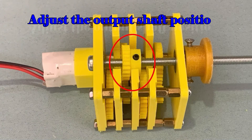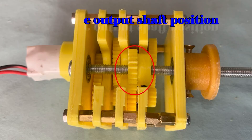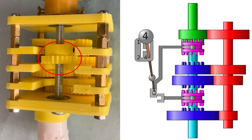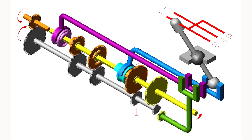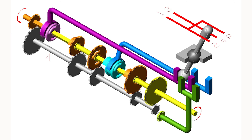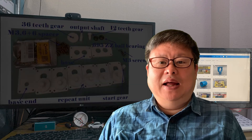We only need to move the output shaft position, then the gearbox will work very well. It works like a manual clutch transmission. If we can change the output shaft smoothly, it can work as a motor car clutch transmission system.